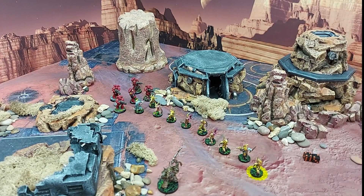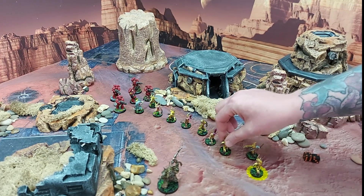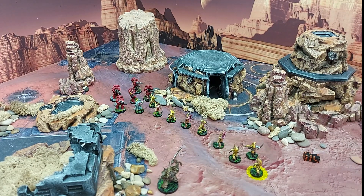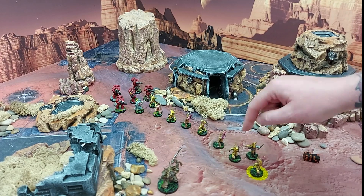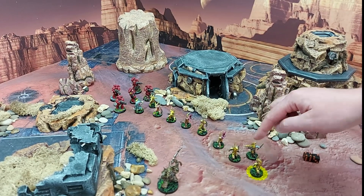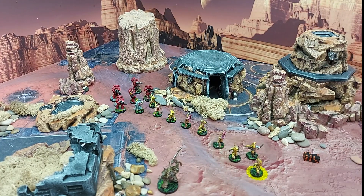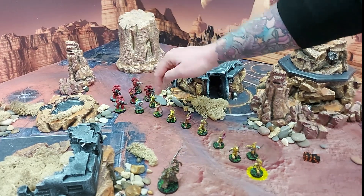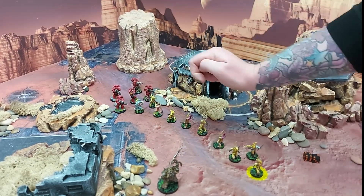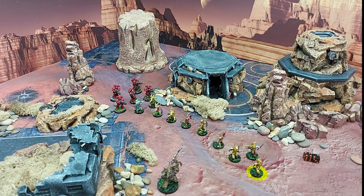There we go. Now as it stands I'm still in coherency. This guy is within two inches of these two models, these two guys are within two inches of the opposite two, and each one in the middle is within two inches of two other models because there's one in front and one behind. The three here — he is within two inches of them, he's within two inches of them, and this one is within two inches of them. So everybody is in coherency, that's absolutely fine.